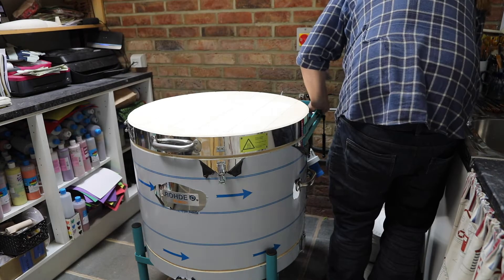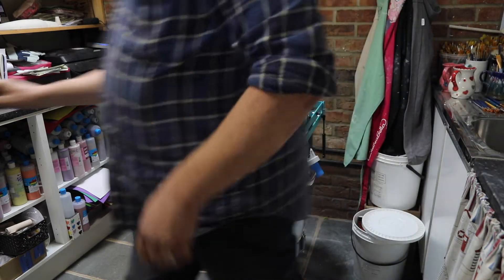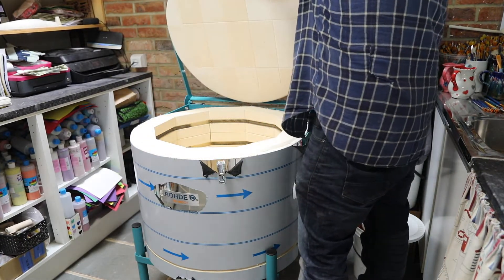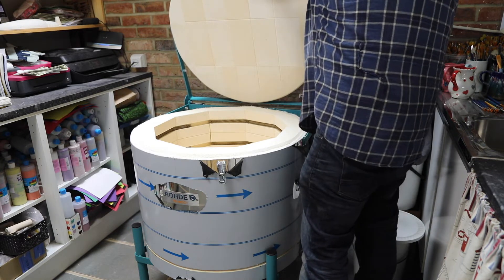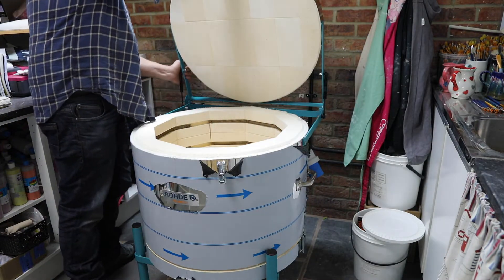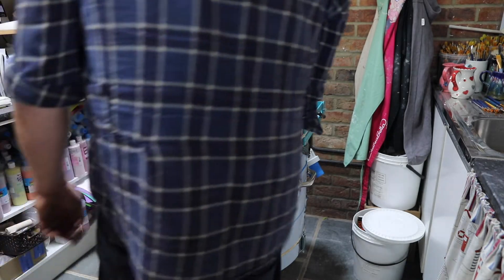You'll notice in this situation the kiln is on a non-combustible floor, there is a non-combustible surface behind, and there is a decent amount of area all around the kiln. Those buckets will be moved and there will be circulating air all around the kiln during the firing, with no public access for the duration of the firing. That's all something you need to risk assess before you consider installing a kiln.